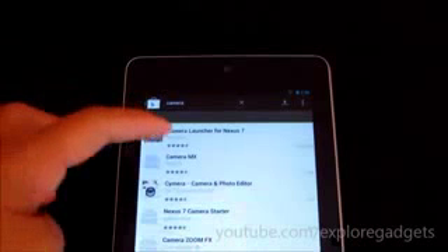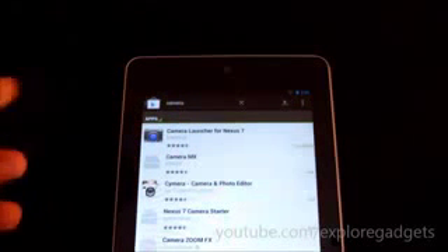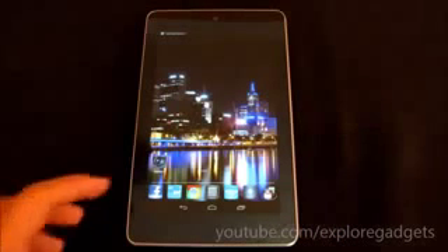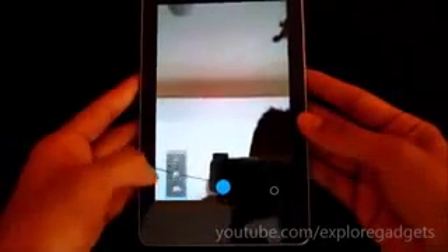Once you boot back up, get the Camera Launcher for Nexus 7 from the Play Store — it's free. Once you have that app, open it.